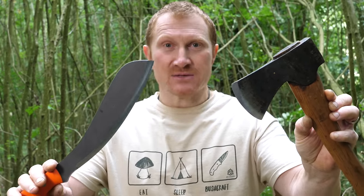Hi, Ben here, and we're in the woods again today. We're here to ask that question: what are you going to take? Are you going to take your axe or are you going to take your parang on your next bushcraft adventure? So let's see what they can do.